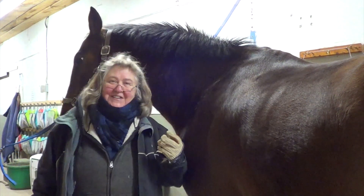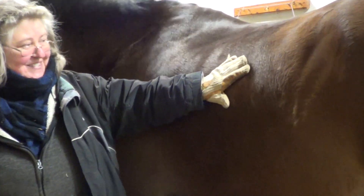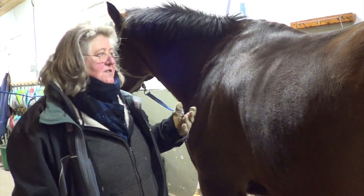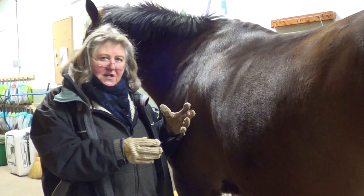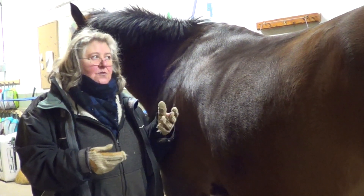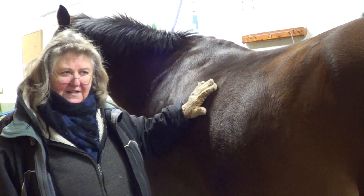Another thing you can do is feel for the ribs. If you run your hands along here, you should be able to feel the ribs — though you shouldn't really be able to see a whole bunch of them. Sometimes you'll see a very fit, athletic thoroughbred type where you may be able to see a number of his ribs, and that should accompany a sense of well-being and athletic fitness. But if you see a thoroughbred type with his spine sticking out, ragged hips, and ribs showing, that's not the same thing as a fit, athletic horse.